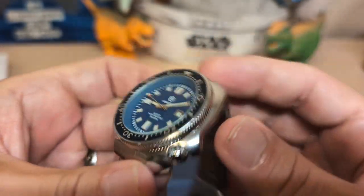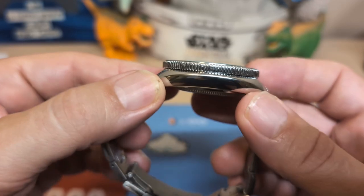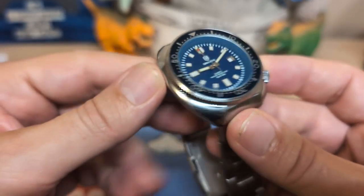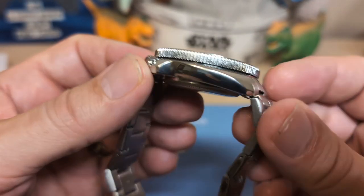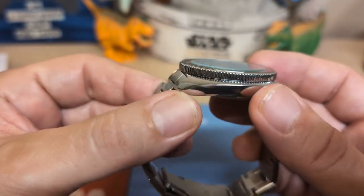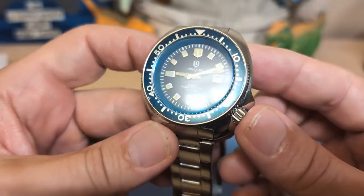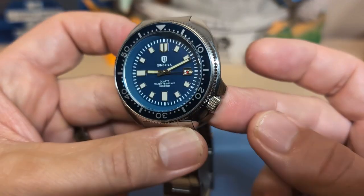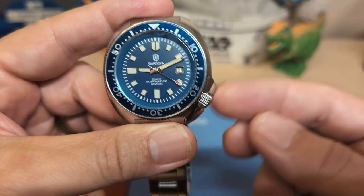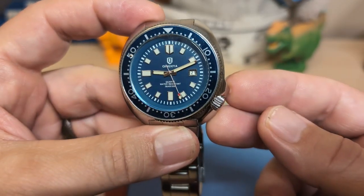Then we have the crystal — it's just flat mineral glass, nothing special about it but does the job. Then we have the case: it's a cushion case, also a chrome-plated alloy — you don't get steel in this price range — but it does look nice. Not all chrome-plated cases are created equal; some feel really cheap and chintzy, this one does not. It's got these built-in crown guards, which is one of the distinct features of the Captain Willard — that's what distinguishes it from a Turtle; the Turtle doesn't have this crown guard.